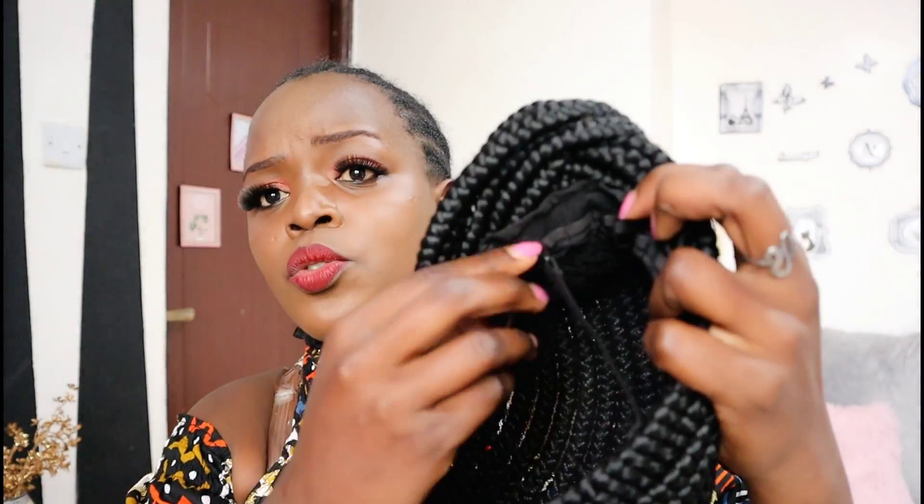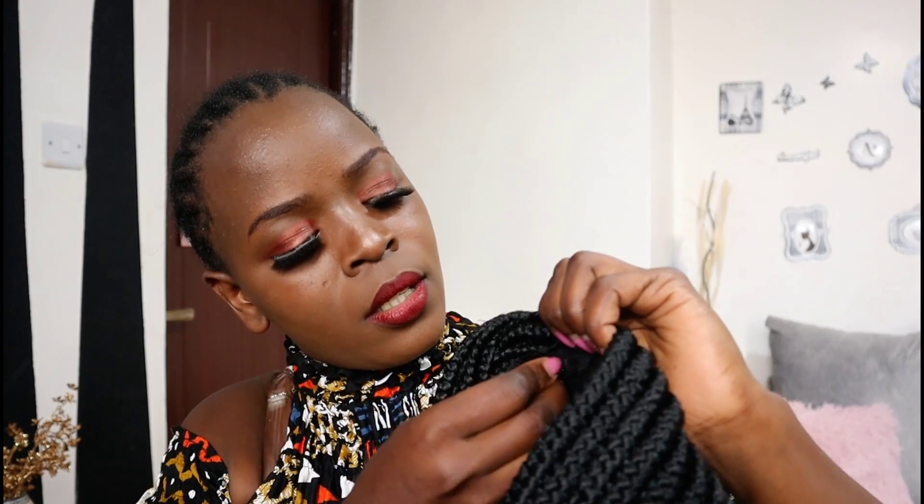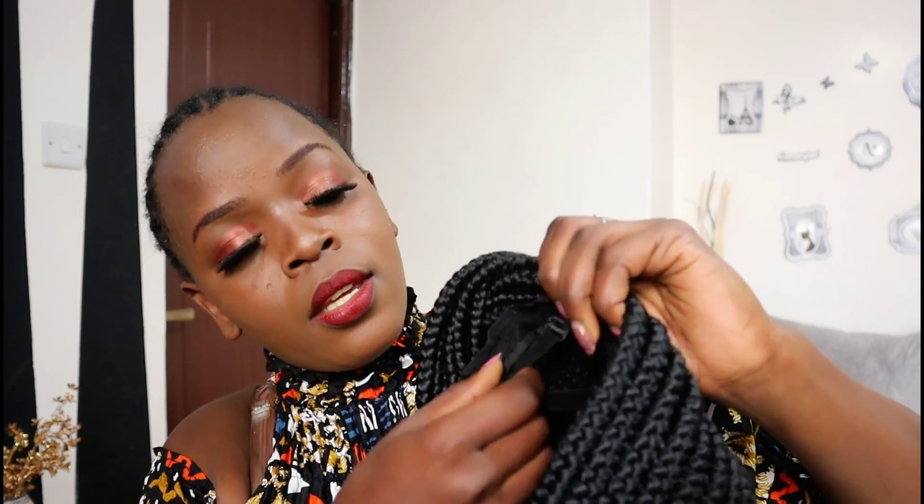I'm just going to insert the adjustable straps right here. If you want this wig to fit, just crisscross them like this to make them fit at the back. I always sew an elastic band on it just to make it secure, but you can just crisscross them like this — if you feel like it's secure, you really don't need a band.